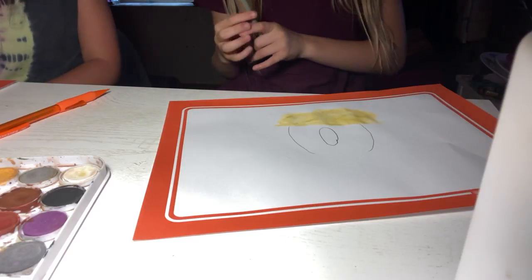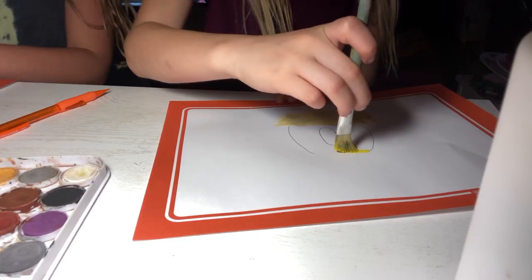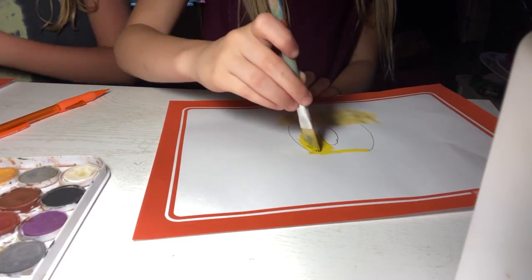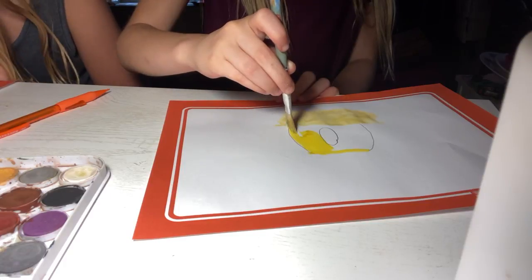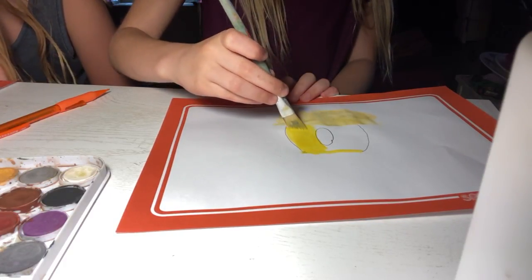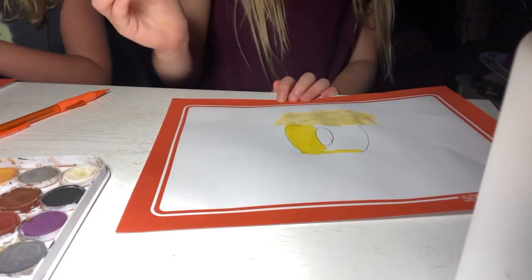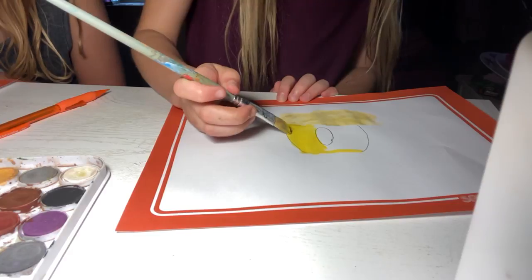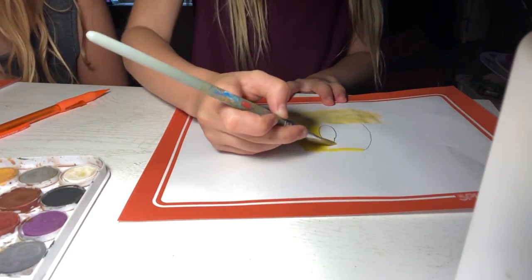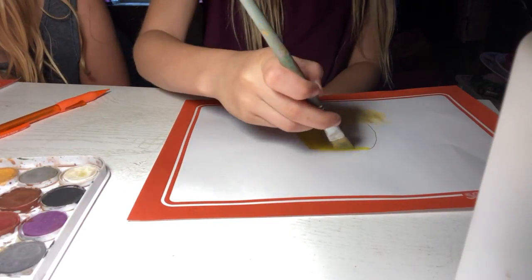I'll erase that after. I'll draw lightly so I can erase it easily. Does she have smaller brushes? That is my smallest brush. Guys, the way I'm holding this is not how I normally paint — it's going down so it's hard to paint.